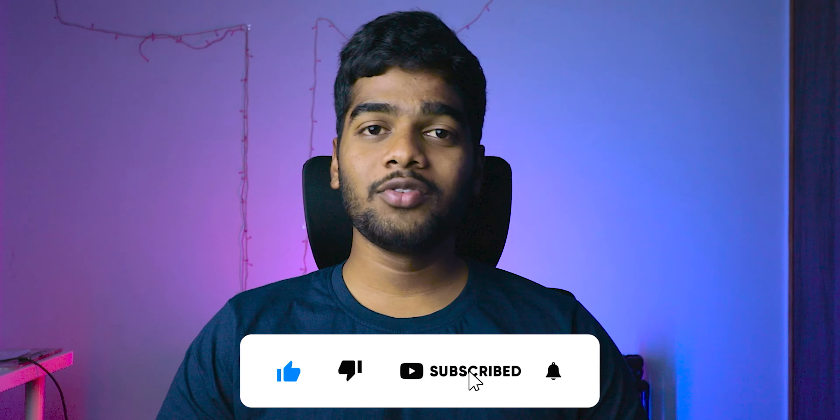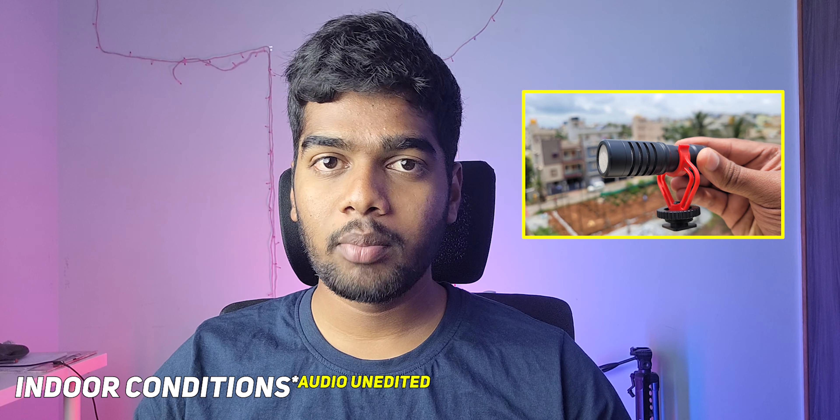Right now you are listening to the audio through this shotgun microphone. I'm currently using the Boya BY-M1 microphone. If you want any of the products I'm discussing in this video, the links are in the description box — feel free to check. The audio you're listening to is directly from this shotgun microphone. This is a pretty good shotgun microphone and if you have a DSLR camera, you can also use this microphone with it. This is how the audio quality sounds indoors, and now I'll go to outdoor conditions to see how it performs.